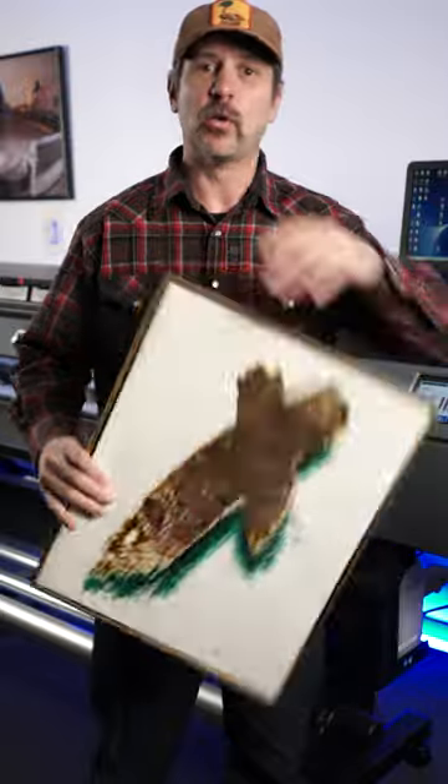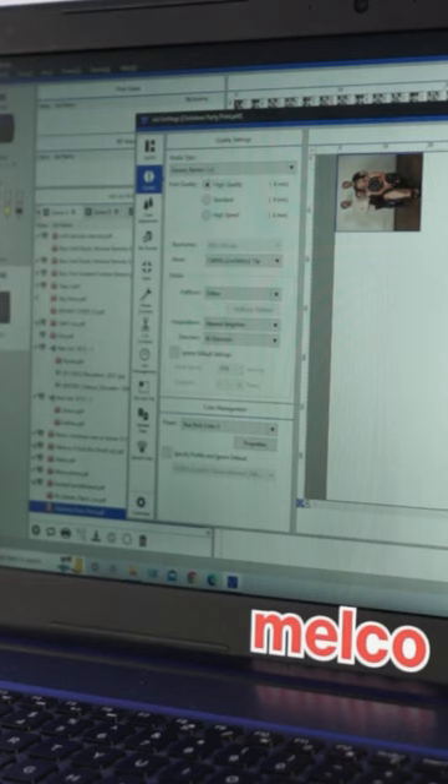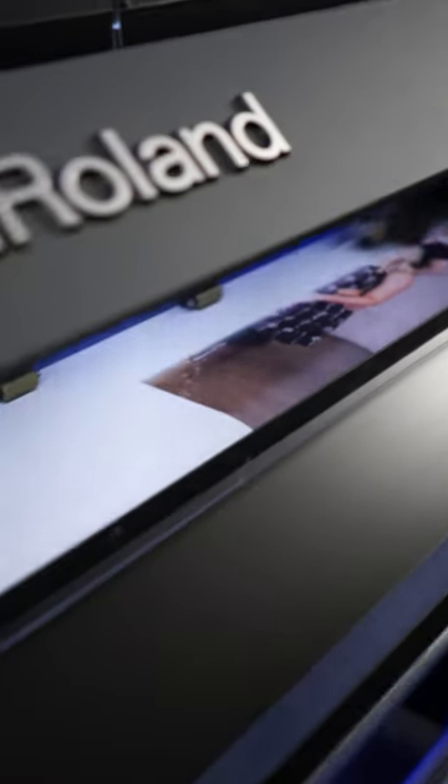I'm going to change this canvas out. Watch me do it. I'll start by throwing the standard Roland canvas. I measured my frame, and in Photoshop I made the artboard the size I need and saved it as a PDF. In VersaWorks, I picked the canvas profile, high resolution, then I sent it to the printer.